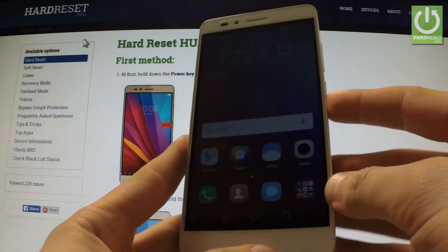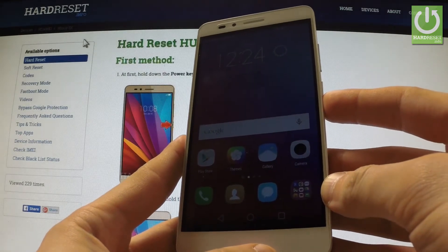Here I have the Honor 5X and I'm going to show you how to enter download mode on this device.